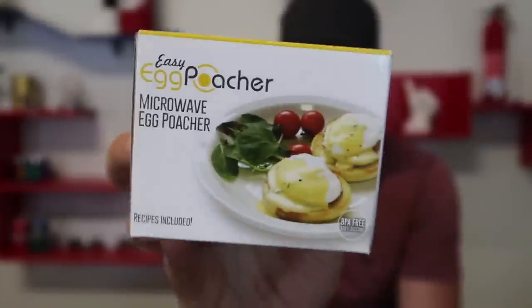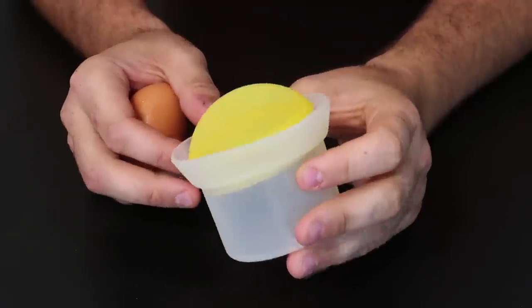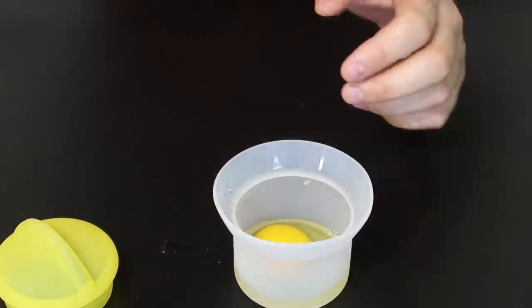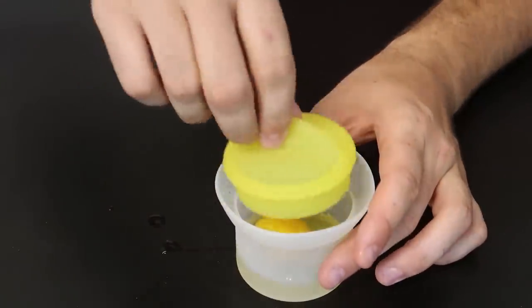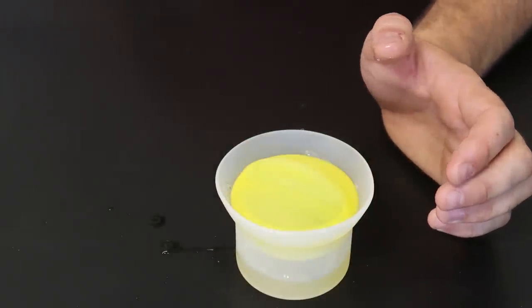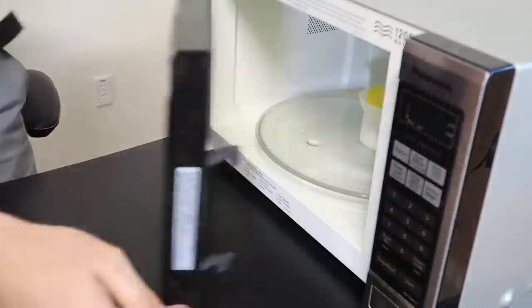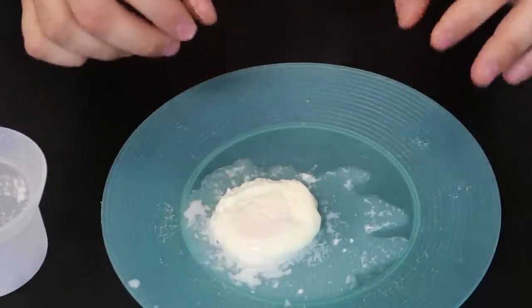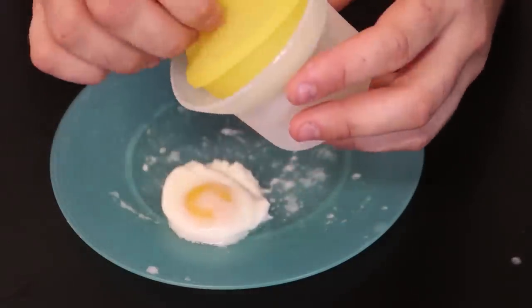For the next gadget, I've got a Microwave Egg Poacher. Let's see what this thing is all about. This is supposed to be an egg poacher — you put an egg inside there and a little bit of water. Then close it up. It says microwave it for 30 seconds. And then enjoy your poached egg. It worked really well. If you want to cook it a little longer it will be well done, but that gadget cooks your egg in just 30 seconds. Thumbs up for me.